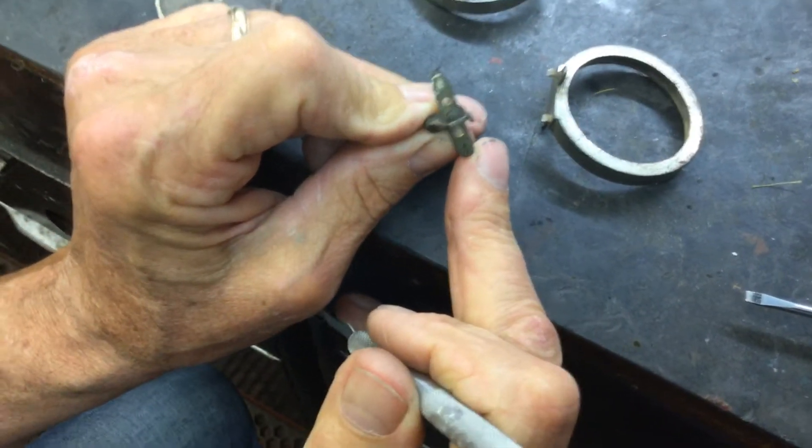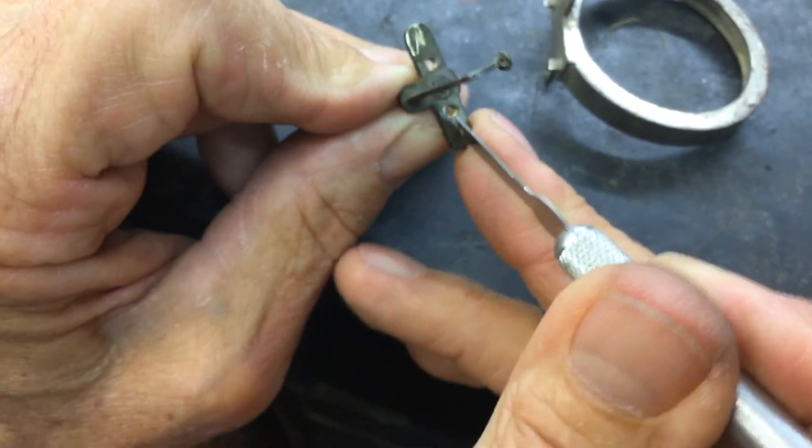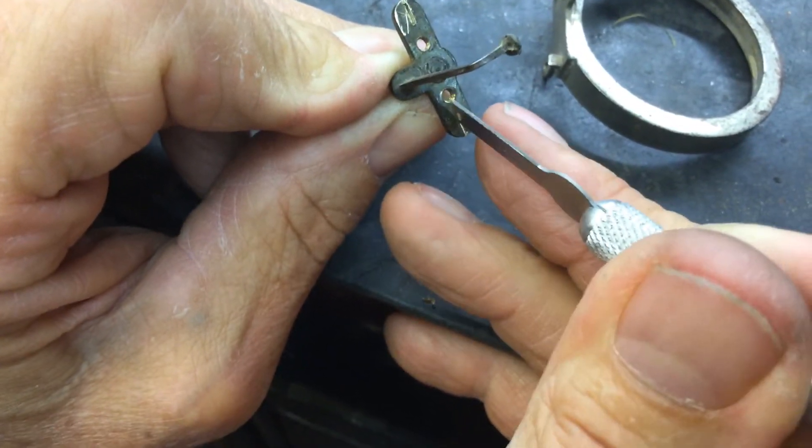When you look at that slot, it's full of crud down in here. You need to clean this out because you get dirt and crap in there over 100 years.